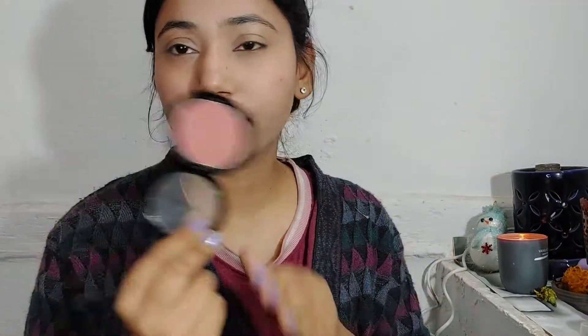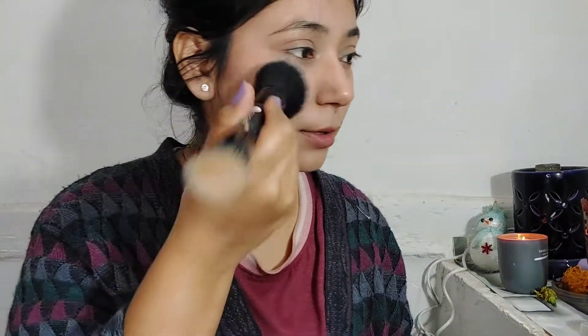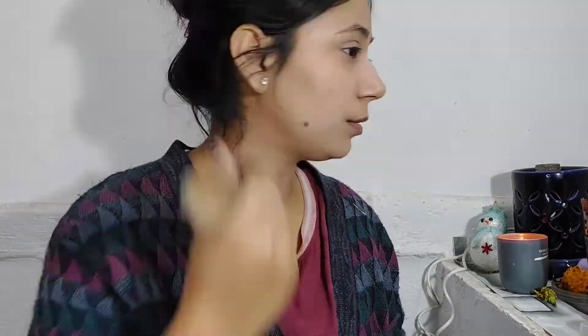After that I am taking a Wet n Wild blush. This is in the shade Mellow Wine and I really like this color. Today you can see how I applied the blush.